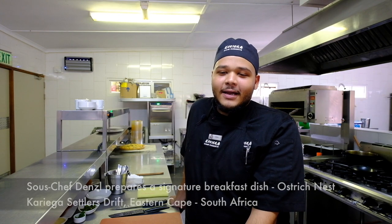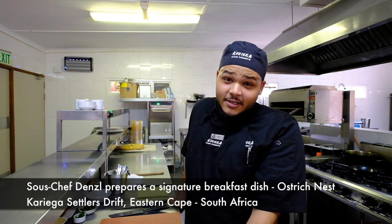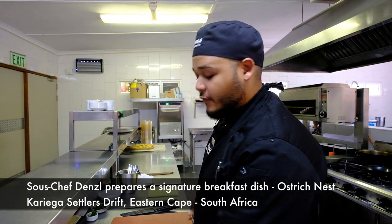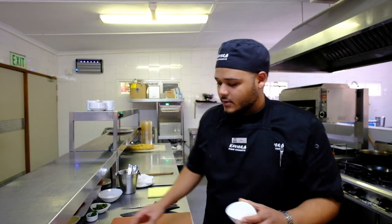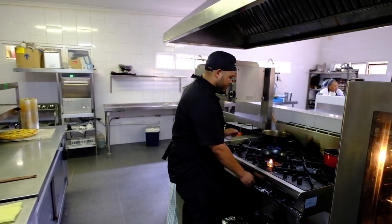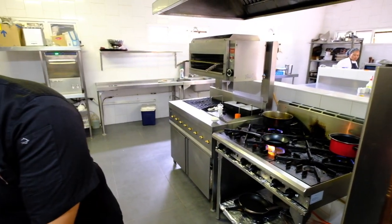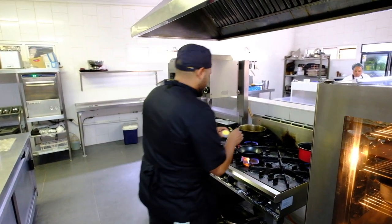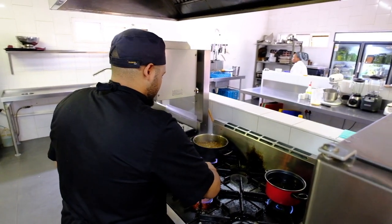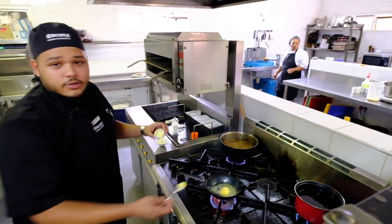Welcome WBP. My name is Denzel and I'll be doing our signature breakfast which is the Ostrich Nest. First I'm going to fry some onions with a little bit of garlic. I'm just going to add some butter into a saucepan.